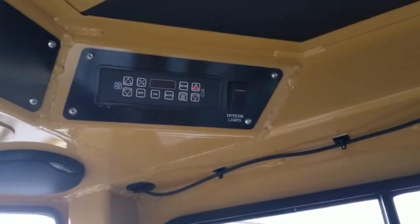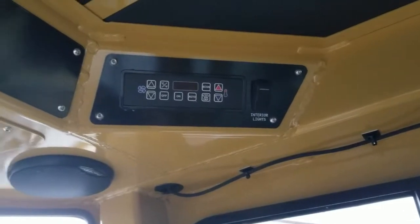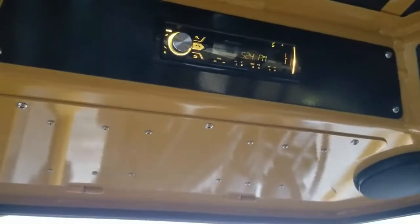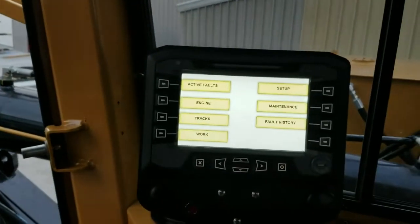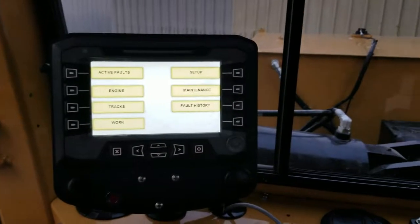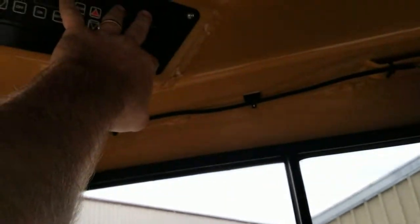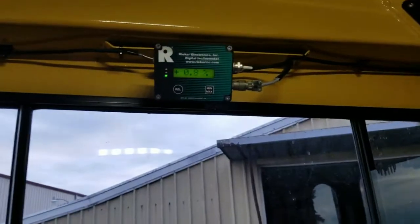We also have an air ride cab with climate control including heat and AC, plus a built-in stereo system with Bluetooth capability. When the operator is working, there's a mic mounted here for Bluetooth control hooking to your phone. There are speakers at the front and back of the cab, as well as an additional fan for circulating air inside the cab.